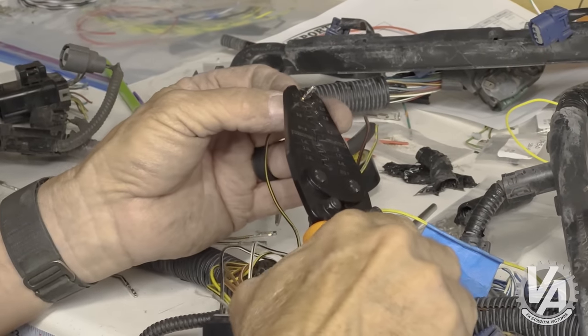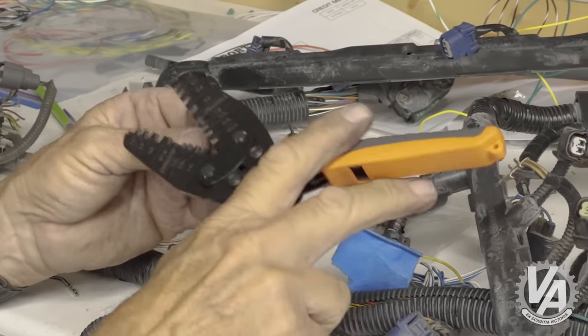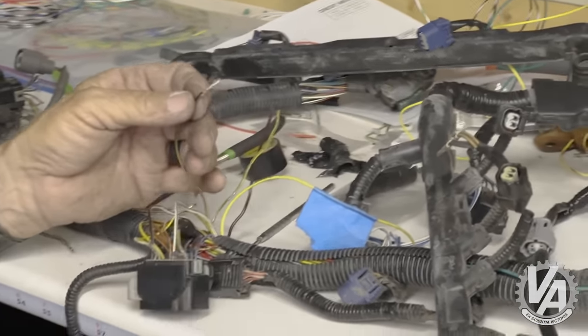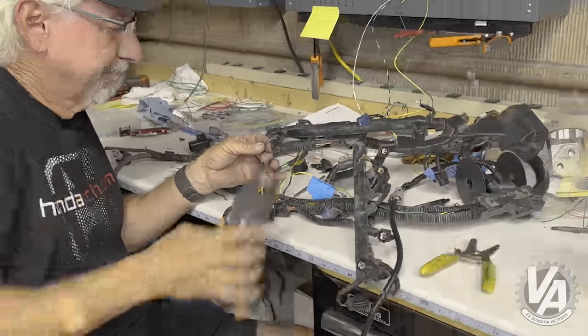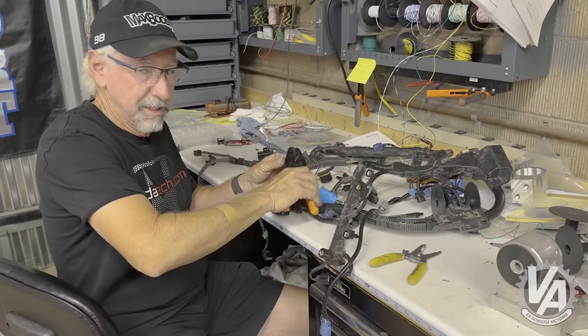I need to make it clear — I'm not modifying it, I'm repairing it. When I cut it out of the car I accidentally cut the wrong side of this plug. I needed the plug to make my adapter harness and I was in a hurry.